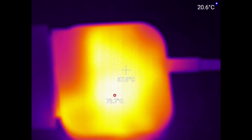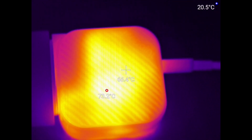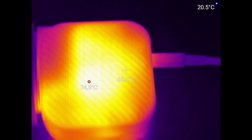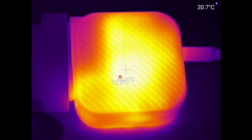Coming in from this side, we're seeing about 73 degrees max on this side. I expect the other side to be hotter because it's up against the carpet.